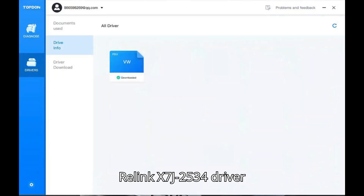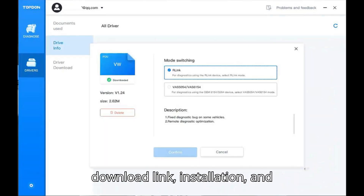Here is the guide to show the Relink X7J 2534 driver download link, installation, and activation.